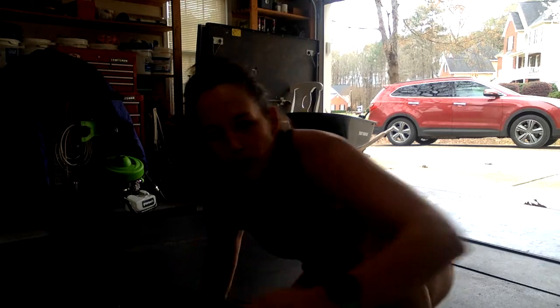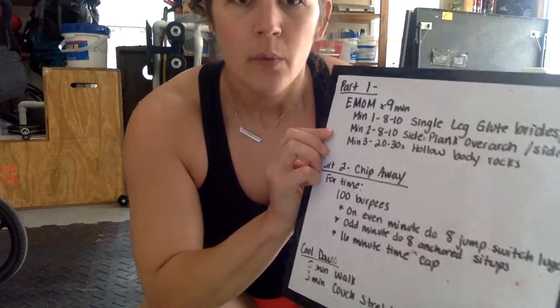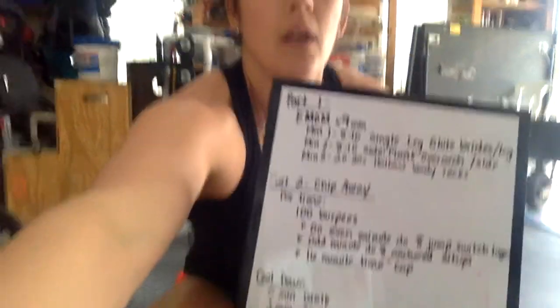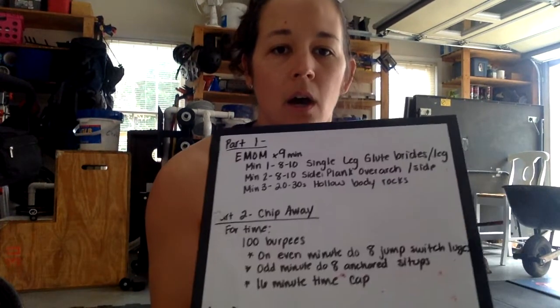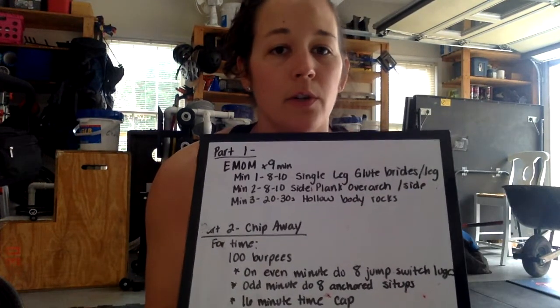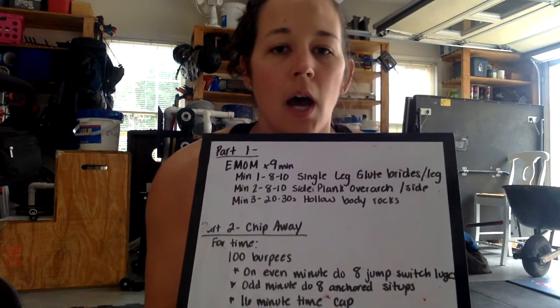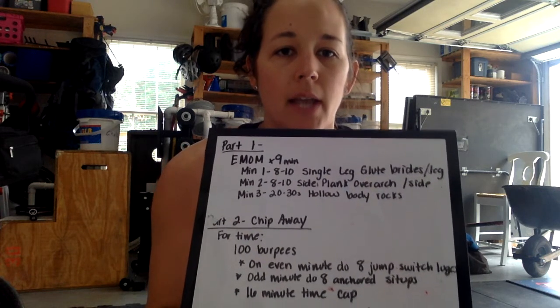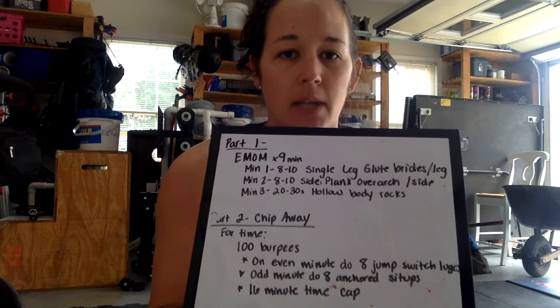Alright, so now for our Metcon. We've got, for time, 100 burpees — but on the even minute, which means you're gonna start here, eight jump switch lunges. On the odd minute, eight anchored sit-ups. There's a 16-minute time cap.